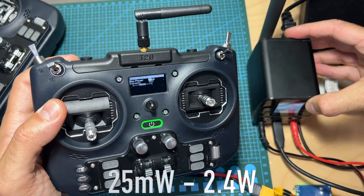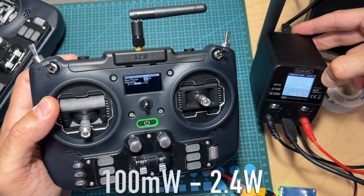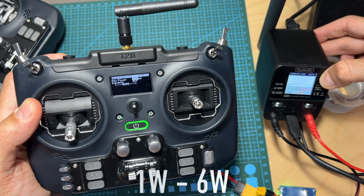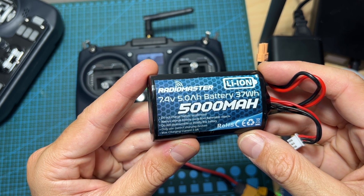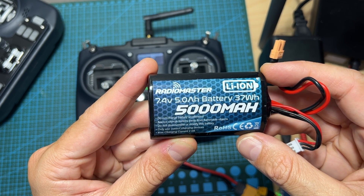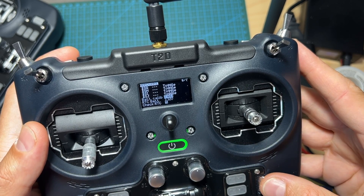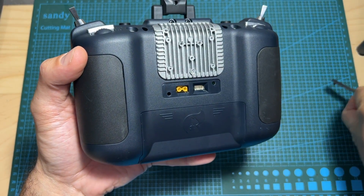In terms of power consumption: with the Express LRS module set to 25, 50, or 100 mW I measured 2.4W; on 250 mW I measured 3W; on 500 mW, 4W; and at the maximum of 1W output power I measured 6W. Using the included lithium-ion battery pack, on 250 mW you can expect about 10 hours of working time, and on 1W closer to 6 hours. Note that you need to calibrate the battery voltage in the settings menu, as out of the box the voltage reading was incorrect.